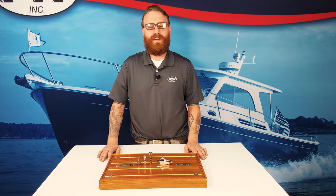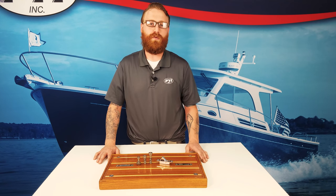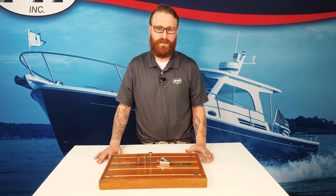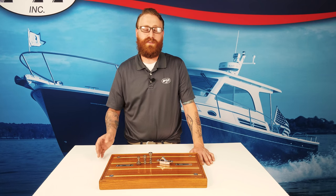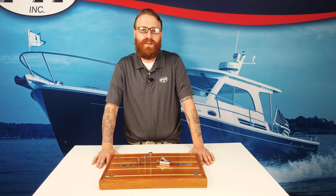PYI's floor anchors are made of high quality stainless steel, they're able to withstand a rollover without breaking, and they allow for quick access below decks in an emergency. Thank you for watching our video. Should you have any questions, please leave them in the comment section below, and please remember to subscribe to our YouTube channel.